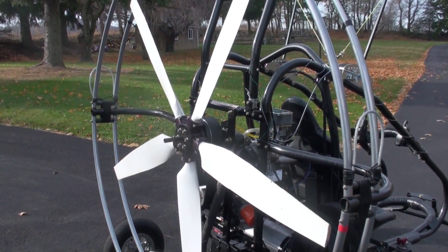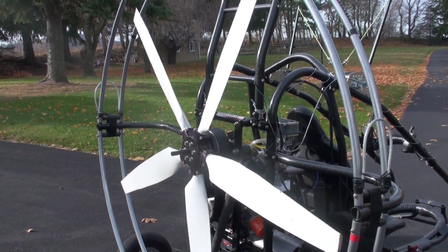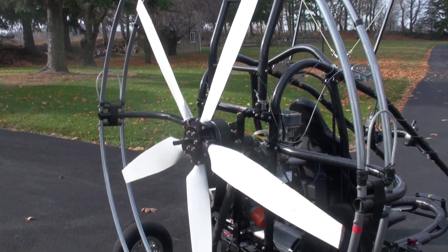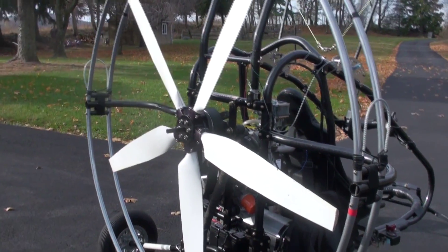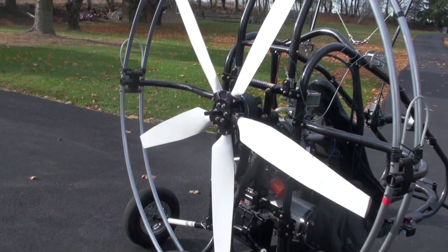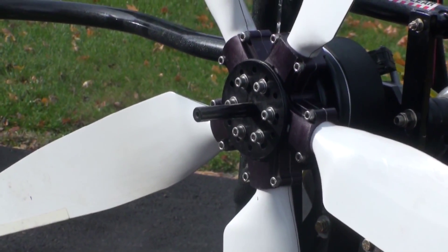It's 6 and 7/16ths versus 7 and 3/16ths, so it's a half inch less in diameter. I had to modify the mounting plate to be able to use the belt — that's the only belt they've got. I had to repitch the prop and I'm doing that this morning.